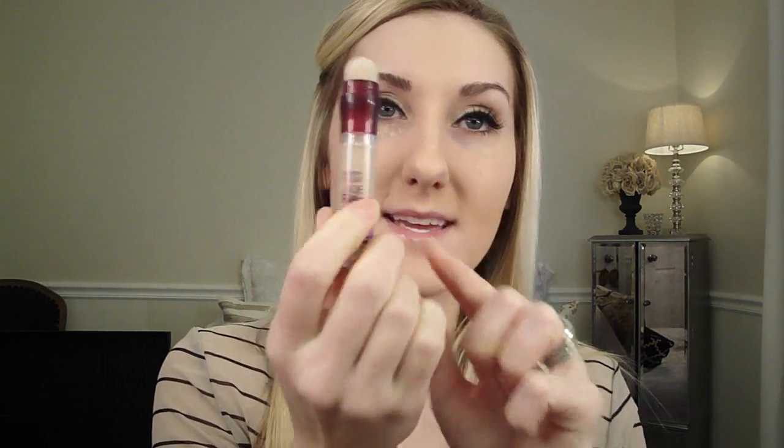Then I move on to my under-eye concealer. I use the Maybelline Instant Age Rewind Eraser for dark circles — they also make one for dark spots. I just love this little applicator, it's so perfect. They also make one for dark spots that's in a white container — I definitely purchased that and used it for about a week thinking it was this one before I realized what it actually was.